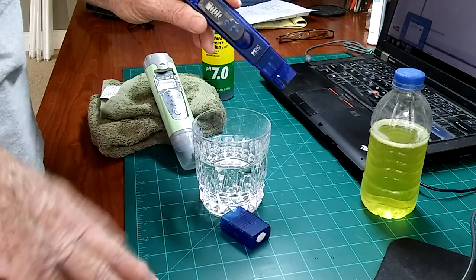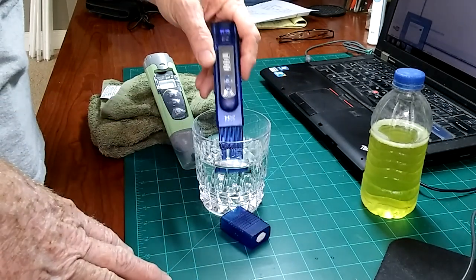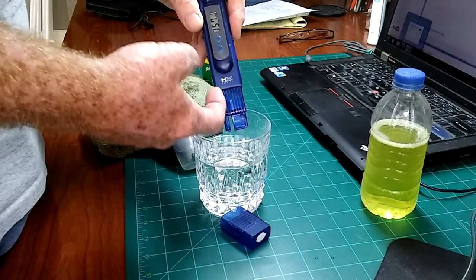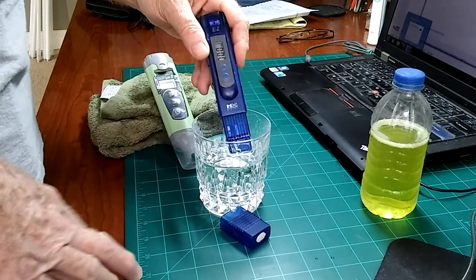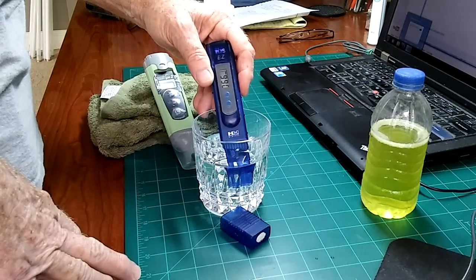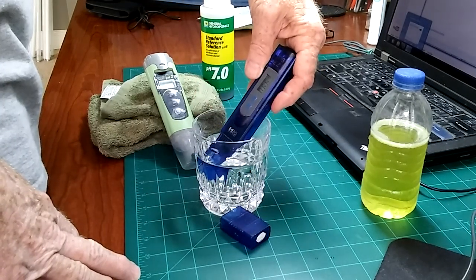Turn it on. It should read zero, or one, or whatever that meter is particularly calibrated at. Immerse it — never immerse it any further than where the cap itself fits, or you'll damage the meter. Take your reading. I'm at 66. I don't know if you can see that, but we're at 66, 65, 66.